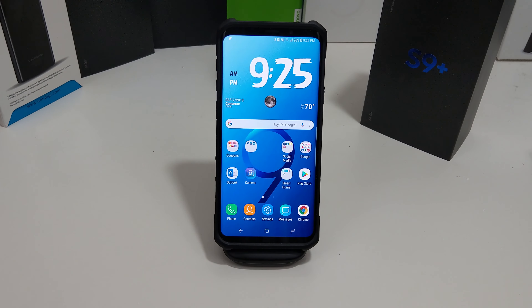Hi everyone, this is Joseph from Forrest Tech Reviews dropping another video today, and today's video is going to be a quick tip. I'm going to show you something cool that you can do on your Galaxy S9 Plus.